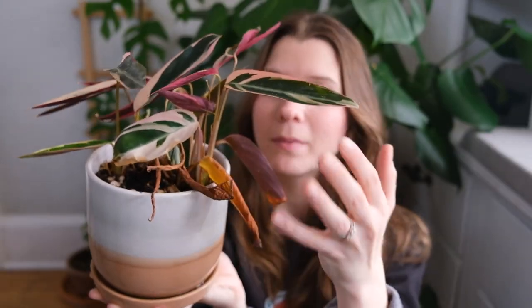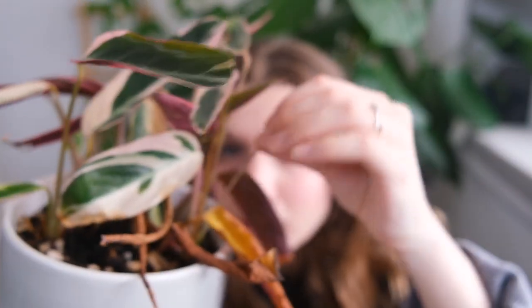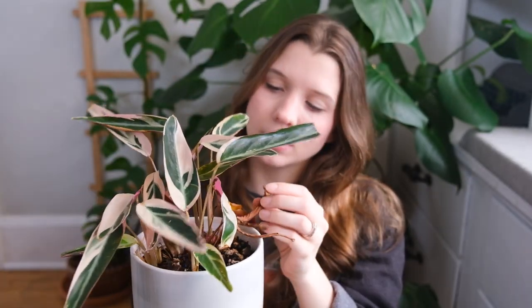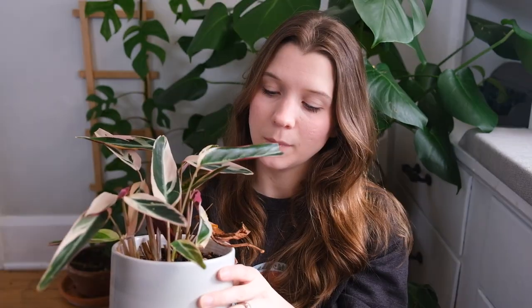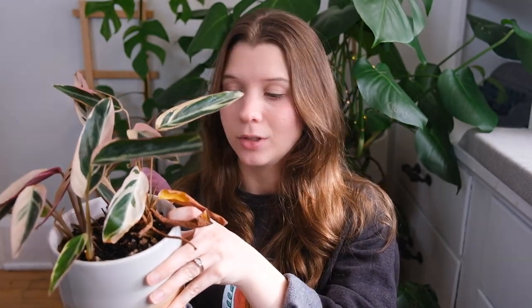Now I'm worried that it has root rot because look at all these crispy leaves. Sometimes I forget to water it, and this is how the Marantaceae family behaves — when you forget a watering, leaves crisp up and get dead. But even some of these new leaves coming in, there was one right here that just died while coming out, which is never a good sign. And it has been retaining moisture even more than normal. It's just been taking a really long time to dry out.